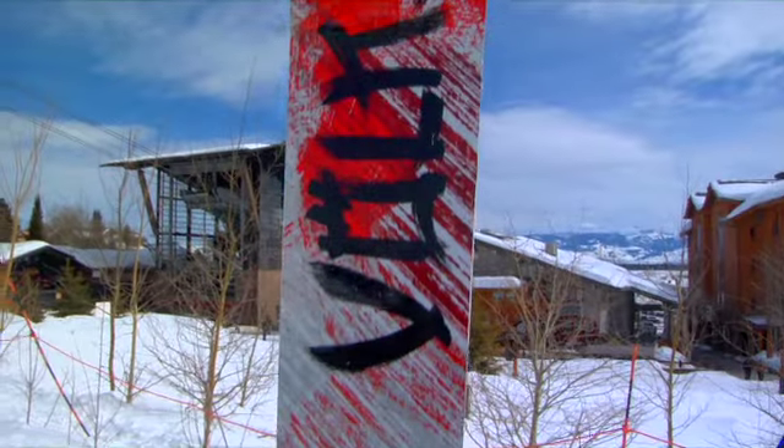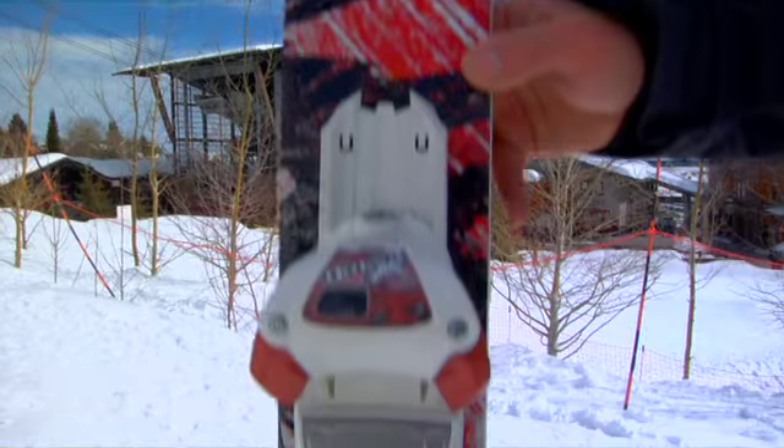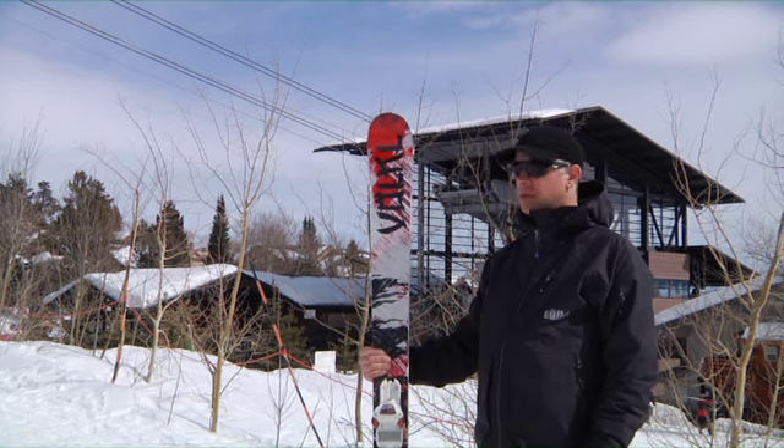It has two sheets of metal, so it's built just like a World Cup GS ski, and that makes it incredibly stable. People just love how stable the Mantra feels, and it's got wonderful edge grip, but it's also soft enough to use in soft snow. So a lot of fun next season on the Volkl Mantra.